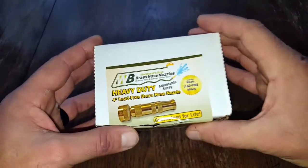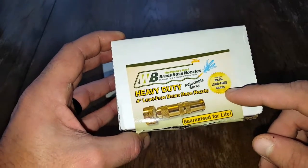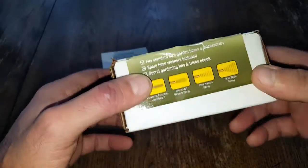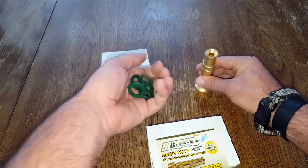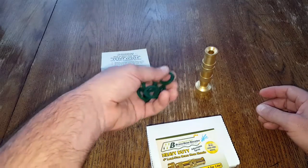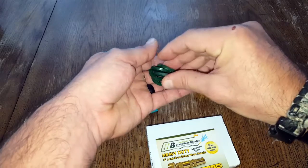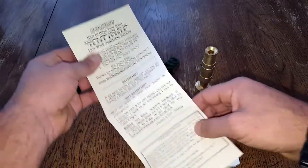As far as the packaging, it comes in this little box with a few specs — basically stating it's 99.9% lead-free brass, which is pretty cool, and it's a four-inch nozzle. Inside the box it comes with five extra washers; there is already a washer in the nozzle and they're kind enough to include five extra ones. The manufacturer states that every spring you should switch out these washers, so you're really only thinking about that once a year. It also comes with a little pamphlet that has a downloadable link for extra materials, and there's a note on the back as well, which is a nice touch.